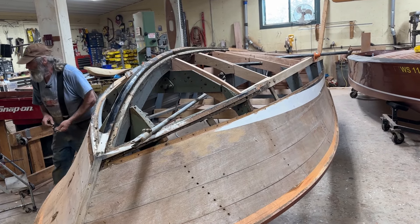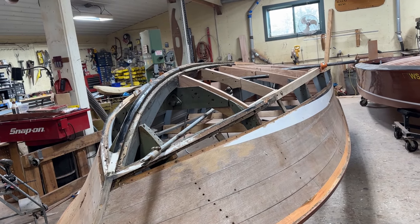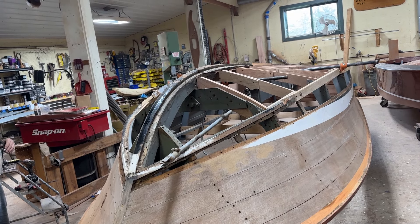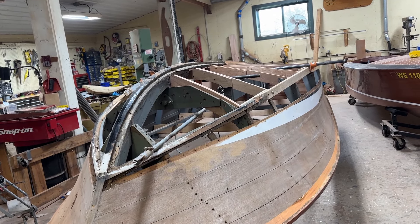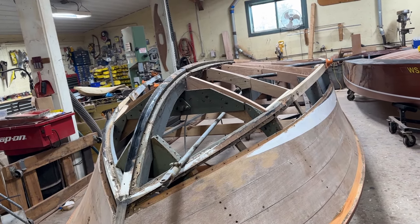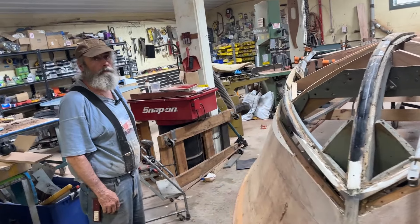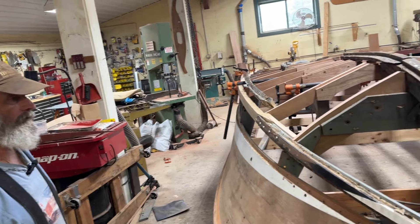Here's an update on our 1964 17-foot Chris Craft Supersport. She looks quite different than she did the last time. Rick has been working hard on replacing every one of the bottom planks because every one of them was destroyed. The bottom bow we were trying to keep but can't — Rick has replaced it. I'll hand it over to Rick and he can talk about some of his approaches and what he's been doing.